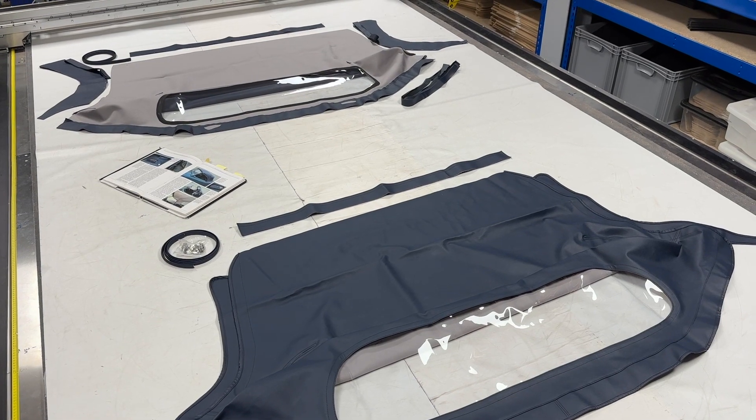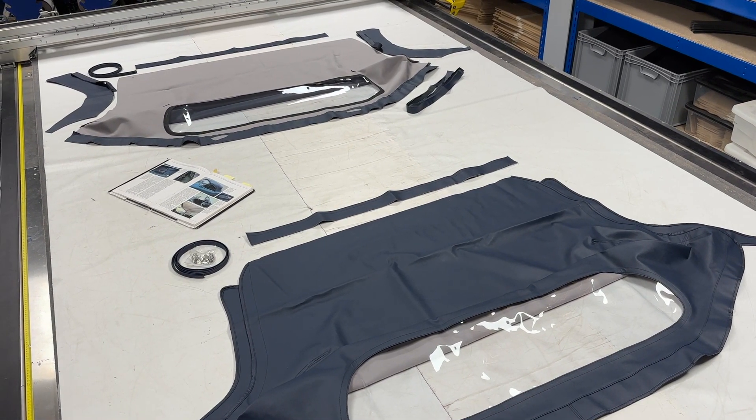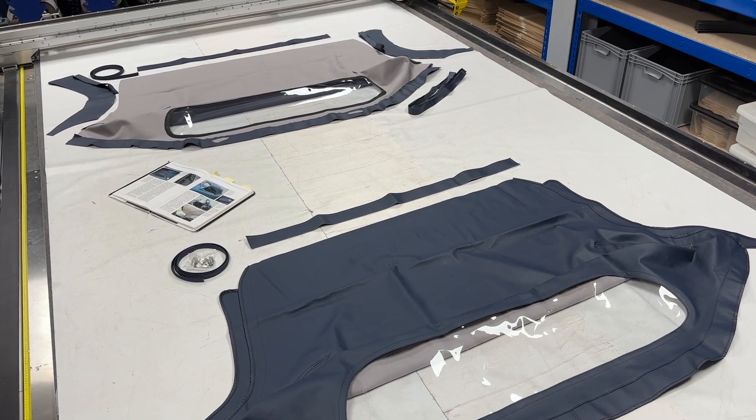Hello and welcome to this episode of Talking Trim. I'm Jonathan Skinner and today we are looking at the soft top convertible hood for the Austin Healey 100-4 models.